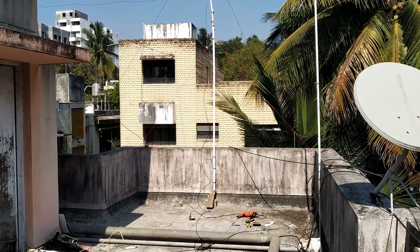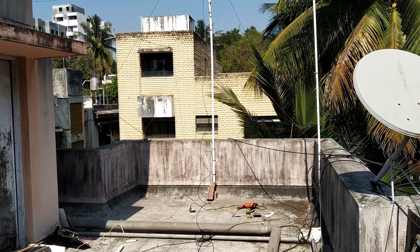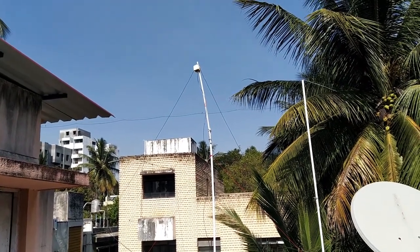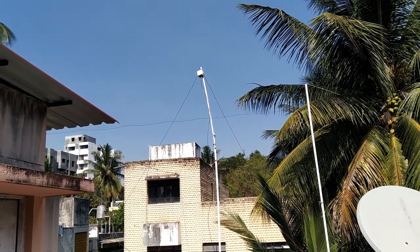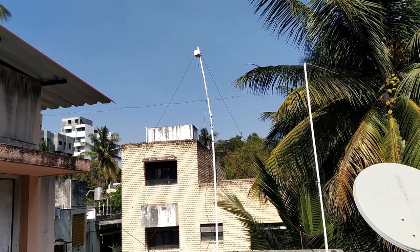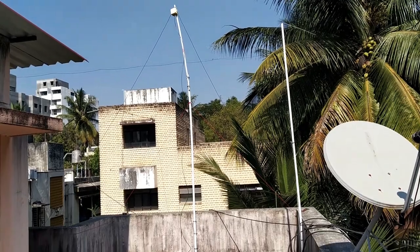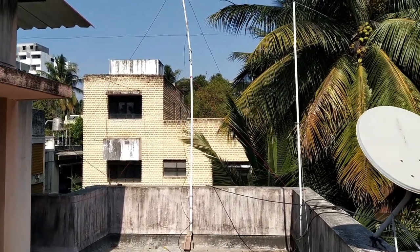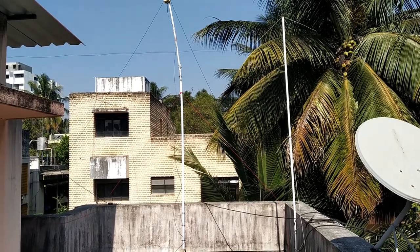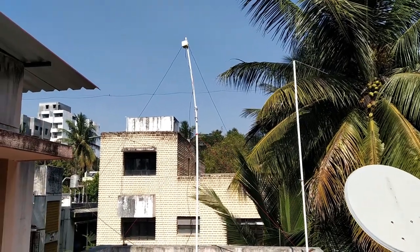I have mounted the antenna on the wall and given it a little bit of support at the bottom using some stone bricks. I have kept the upper part a little bit flexible so that it can compensate for wind. I have tied both antenna legs — the left one is at the first floor and the right one is at the ground floor. I have also connected guy wires for support on the lower section of the PVC pipe.